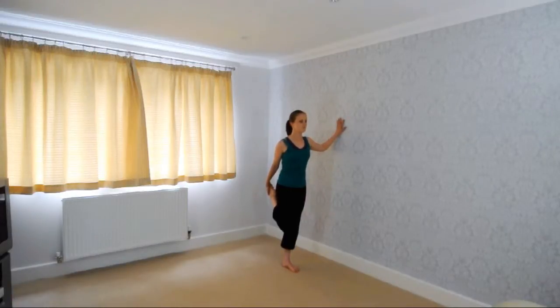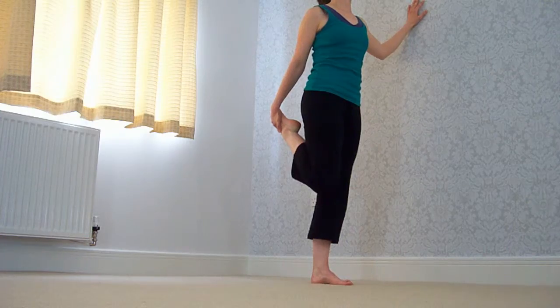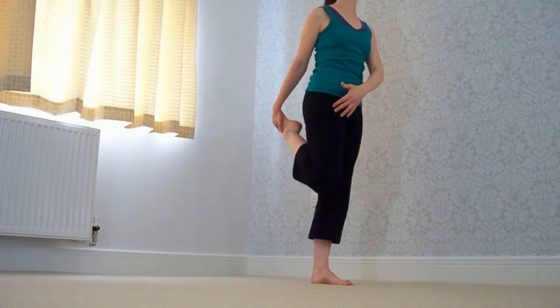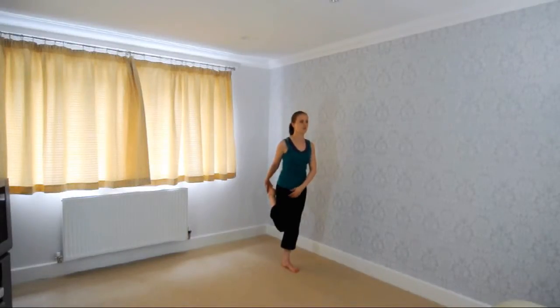Good. Now if you want to make it a little more intense, pull back slightly — only slightly though. You'll feel it lower down on your quad, towards your knee.